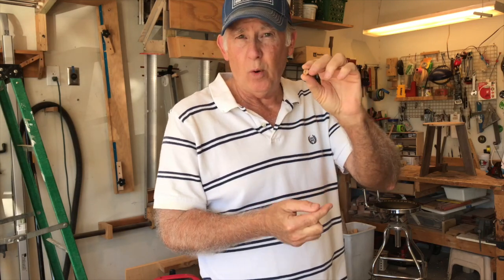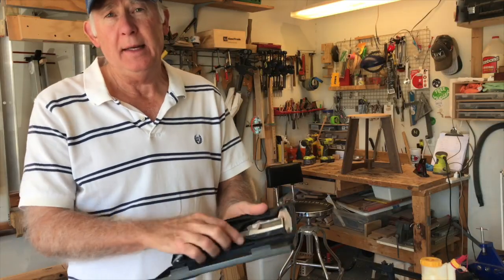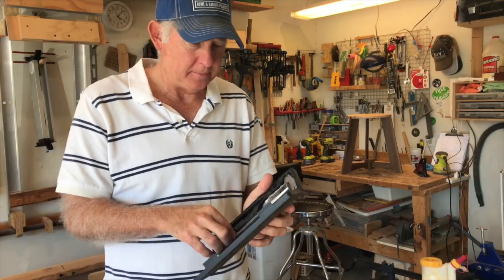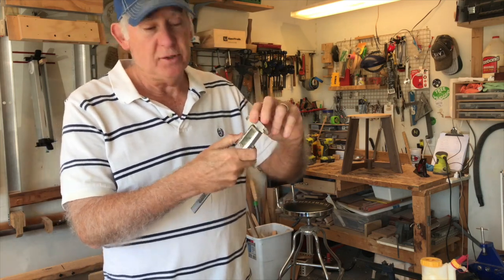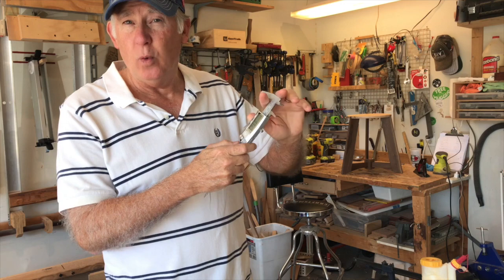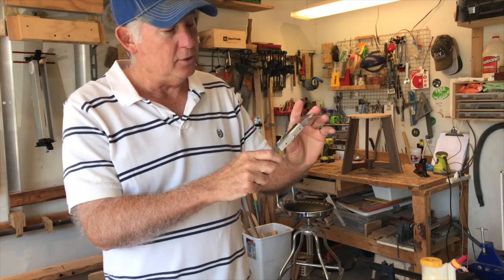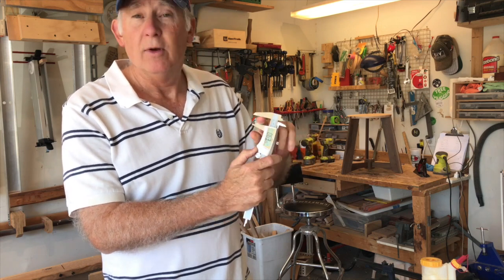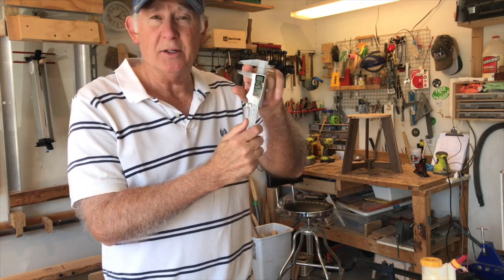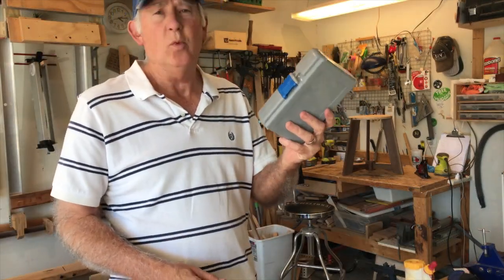These are dowel points. You use these when you have a dowel hole to mark the complementary side of the wood by pressing this little point in — making sure your hole is centered just right. The next item is a caliper. When you're trying to make exact and precise measurements, having something that can tell you exactly the width of a board — whether in millimeters or inches — is absolutely fabulous for being precise.